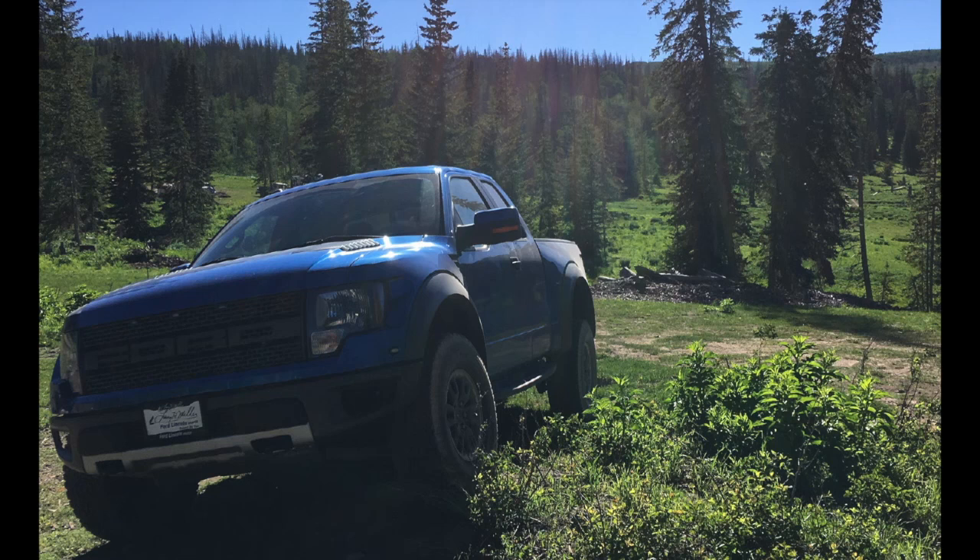Hey, this is Jeremy from Fun with Wheels. This is my 2010 Ford Raptor. What you can't see in this photo is the puddle of transmission fluid it leaves on my driveway every day. We're gonna talk about fixing that.